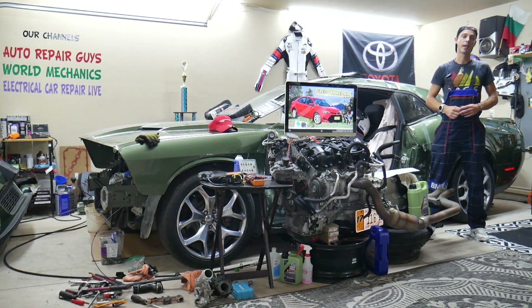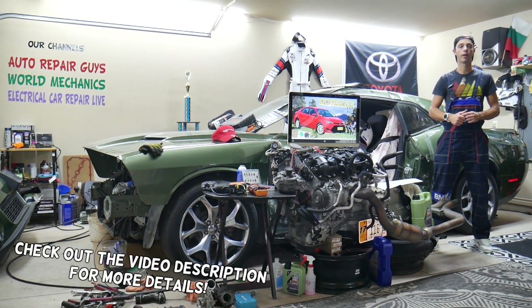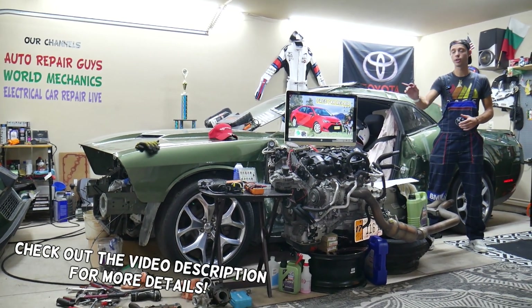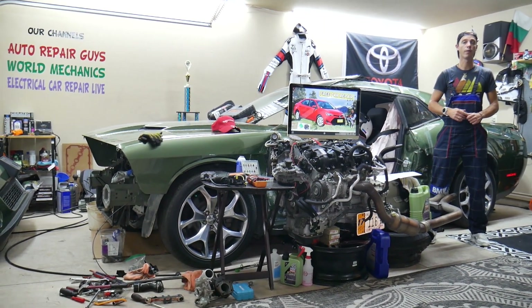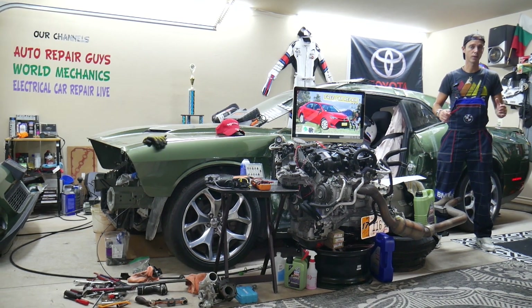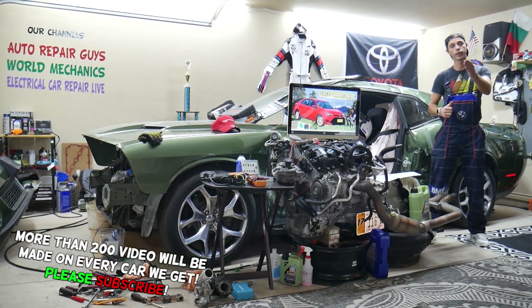Hey guys, welcome back to Free Car Repair. Thank you for watching and subscribing to the channel. Today will be a super helpful video for any of you with a Toyota Corolla from year 2013 to 2019. If you need to find where the power outlet relay is located, which relay to check, and where you can buy cheap parts, fuses, and relays at a good price with quick shipping.